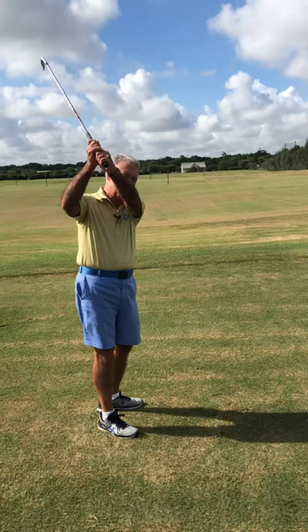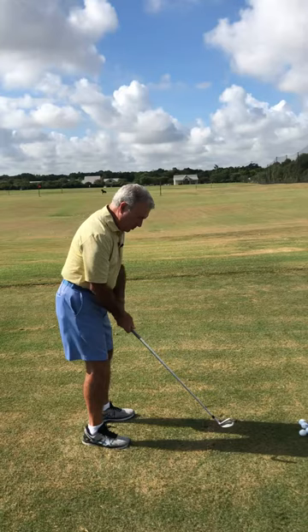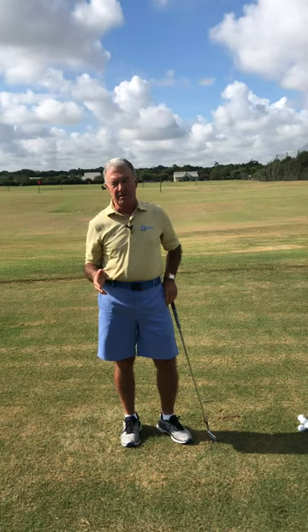Sometimes if a person is too vertical and swinging too much out to in, that will interfere with what we're trying to accomplish here. Contact Marty Fleckman, Director of Instruction at Black Horse Golf Club, and we will determine if your club head is on the correct path and correct angle of approach.